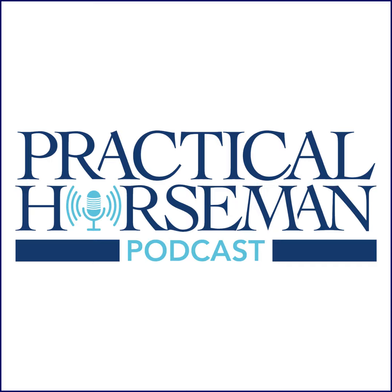Thanks for listening to this FODPod mini-sode. For unlimited access to more lessons like this, sign up for Practical Horseman On Demand at practicalhorsemanondemand.com. Don't forget to use promo code FODPOD, that's P-H-O-D-P-O-D, to get 15% off. Thanks again for listening.